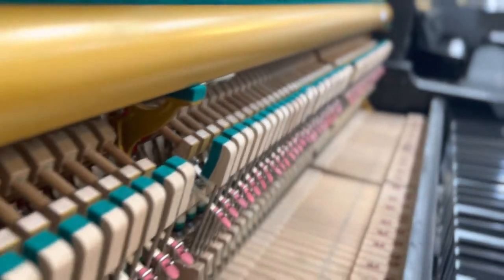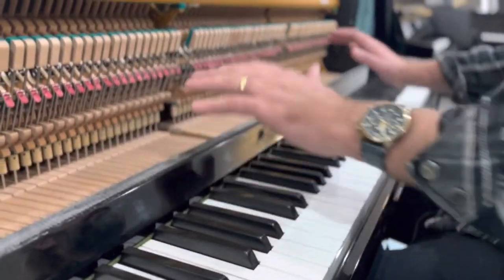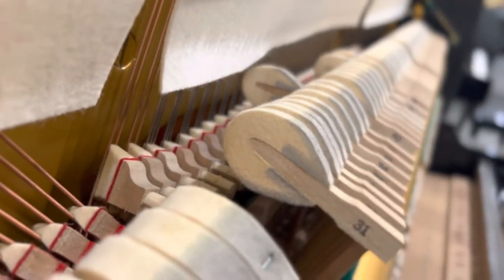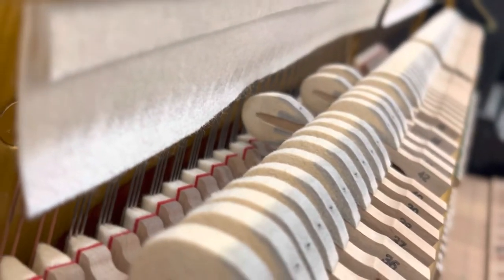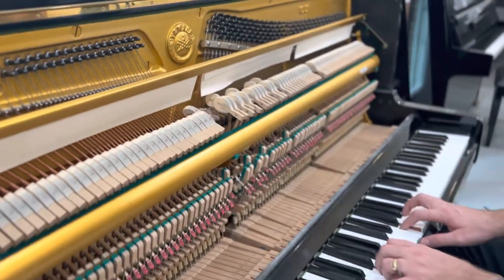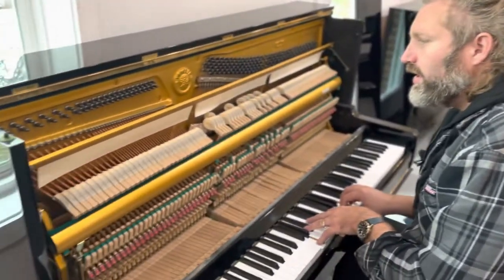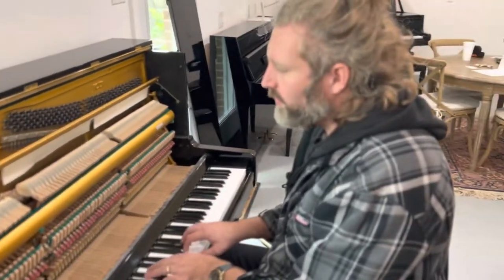The action has been regulated — we've done the regulation. We checked the height of the keys, which we didn't need to change in this case. We also did the let-off. The let-off is the distance the hammer travels toward the string before it comes back. If you can get it close — not too close, as that causes trouble — but just close enough that it's almost kissing the string, you can get really good soft playing. It allows you to play with less momentum in the hammer and get real close to the string.